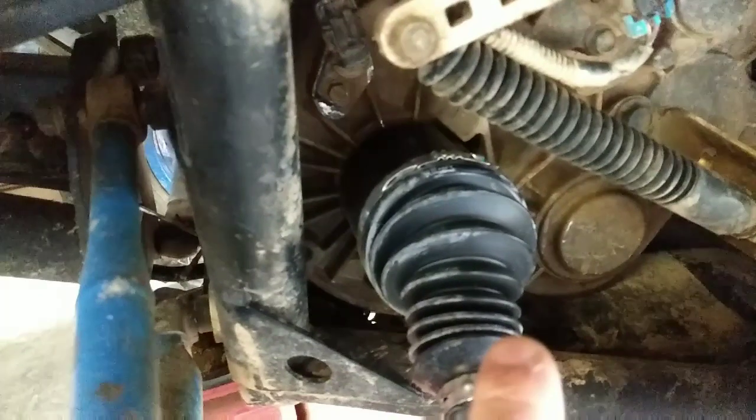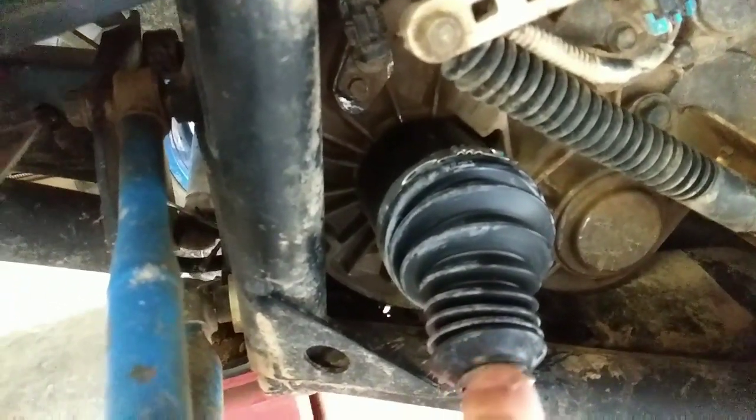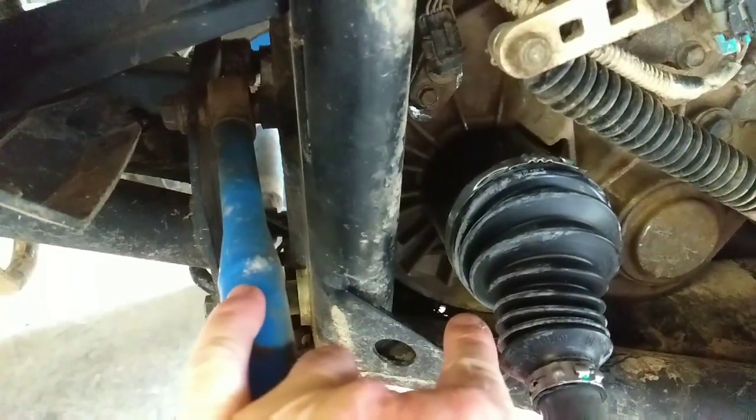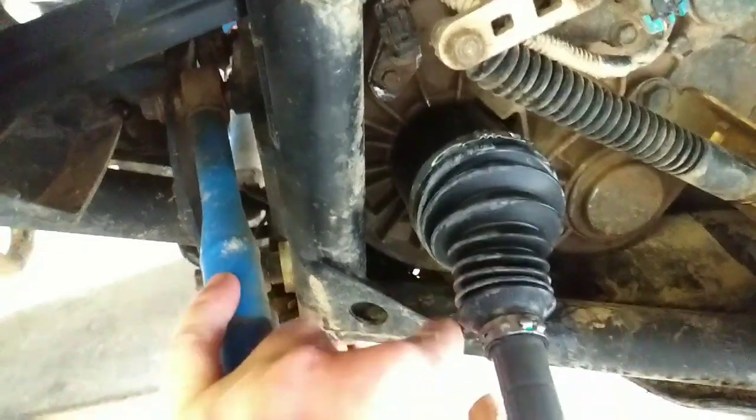But in here it's got that snap ring, and I mean that was a mother to get out. You can see these marks where I was prying and whooping, but it finally got out.